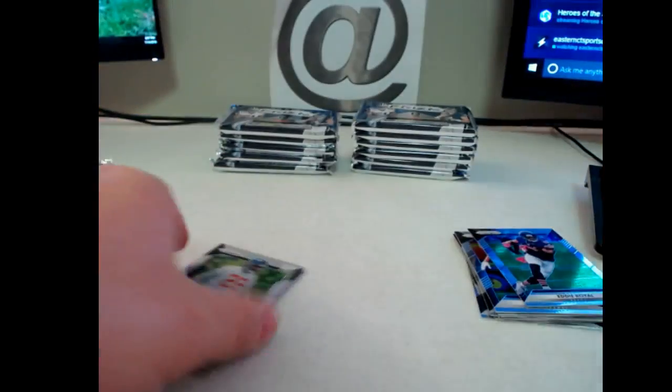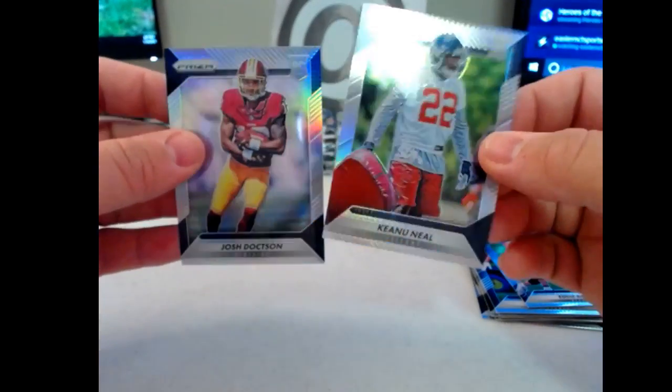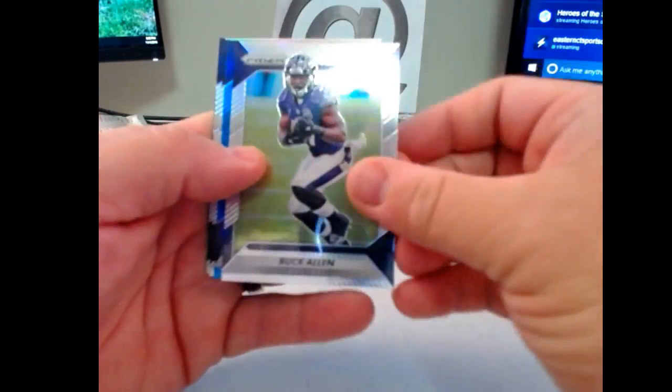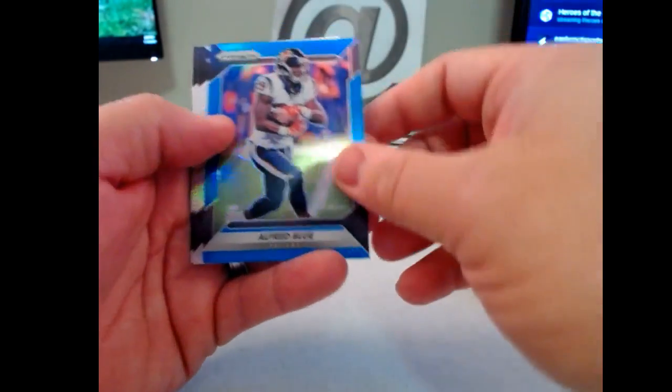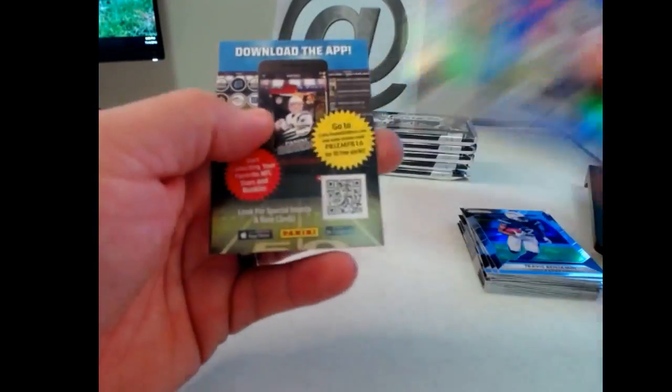Keanu Neal rookie and Josh Doxson rookie. As everyone knows, when I first broke this last week I didn't realize the rookies are all Prisms, so there's nothing really special about them — they're rookie cards but they all look like that. So there's one of our autos in this box. Buck Allen Prism, and we got a blue Prism of Alfred Blue — those are out of 199. Andy Janovich and Tyler Irvin, rookies.